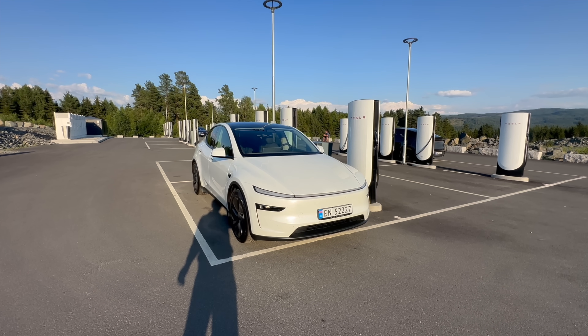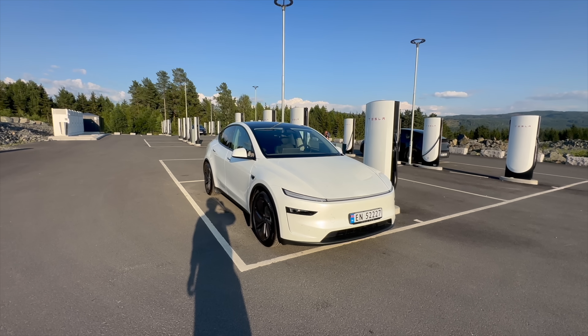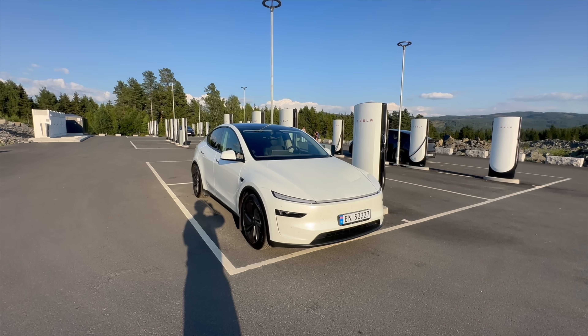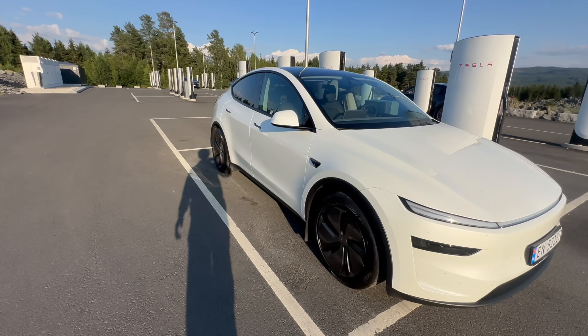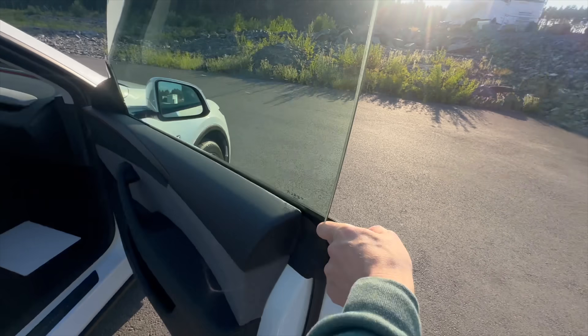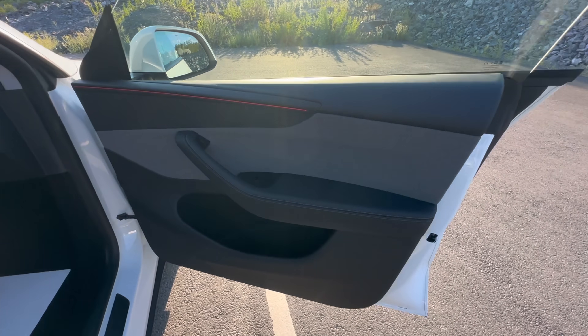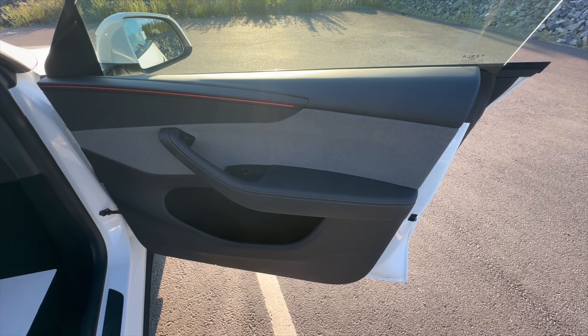So let's take a look at the charging curve of the new CATL battery, which is a little bit larger than earlier versions put in the Tesla Model Y Juniper base. There are no options on this car — it's the base interior and doesn't have the full speaker sound system either. Let's do our charging test.